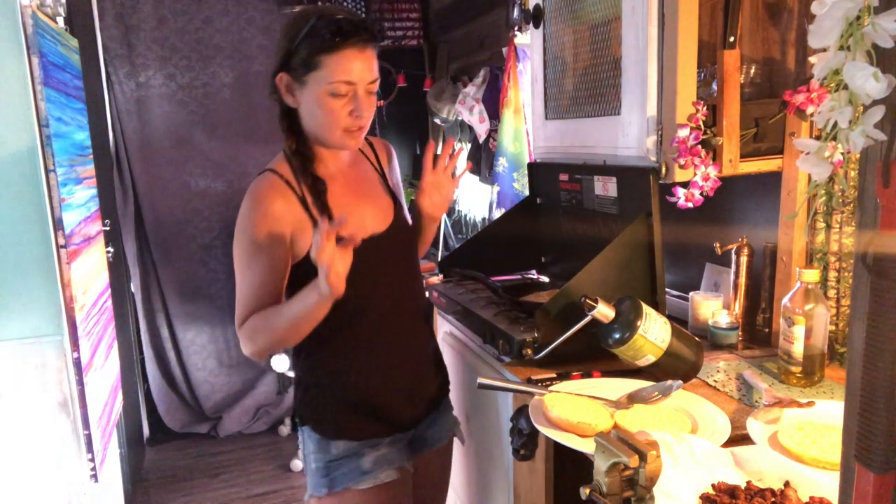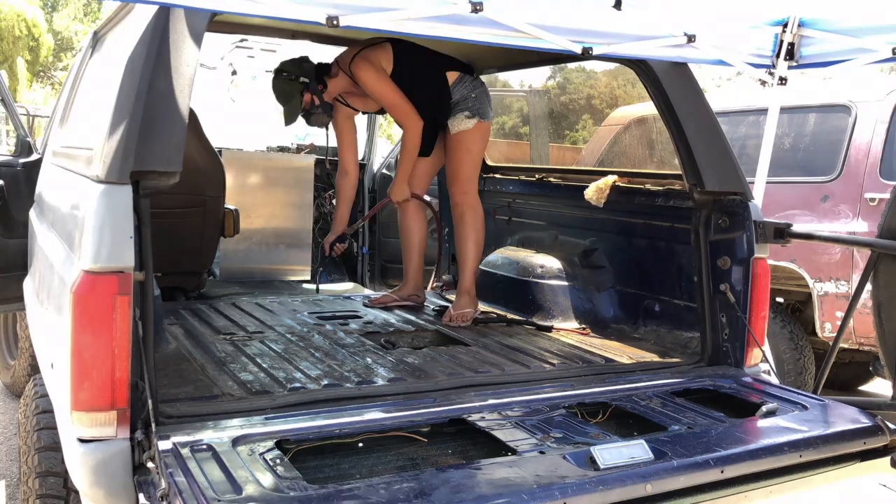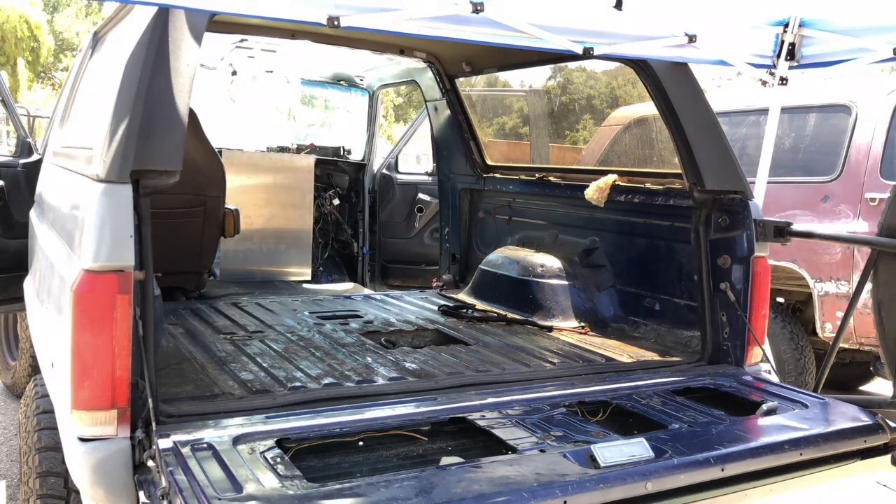That's looking freaking tasty. The day has finally come — I am shooting the inside of the Bronco with Lizard Skin. There are two different types: sound deadening and heat control.